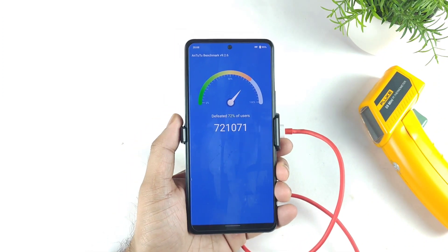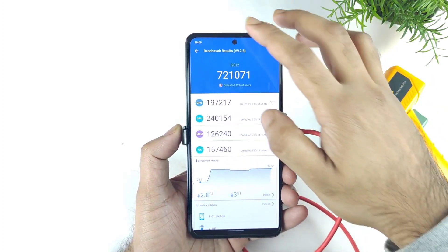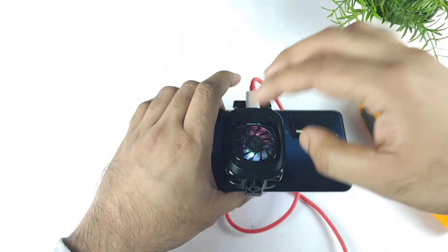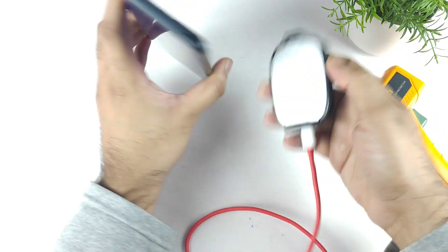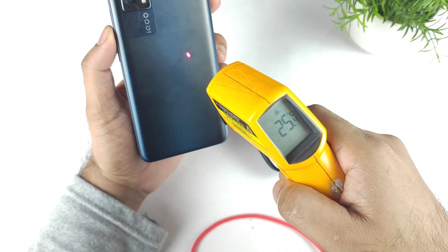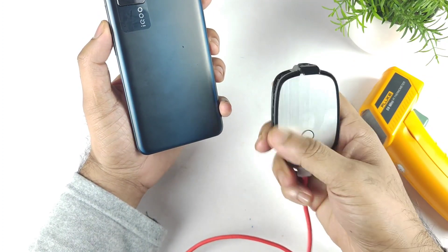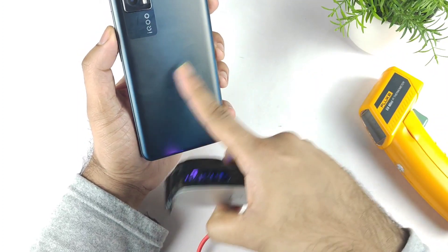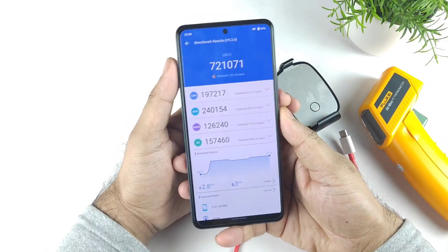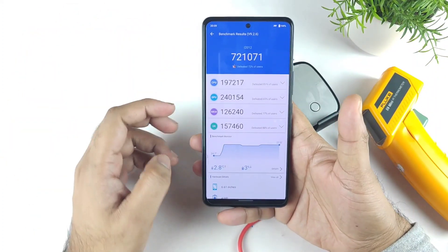Finally, we got the score of about seven lakhs 21,000. It's a pretty high score as you can clearly see when using the monster mode — not bad. I'll take a screenshot and remove it to check the exact temperatures. I can see the water droplets as well here and there on the phone. That's pretty good regarding the temperature. Overall we got the score of about 7,21,000 in the benchmark test — it's above 7,20,000.